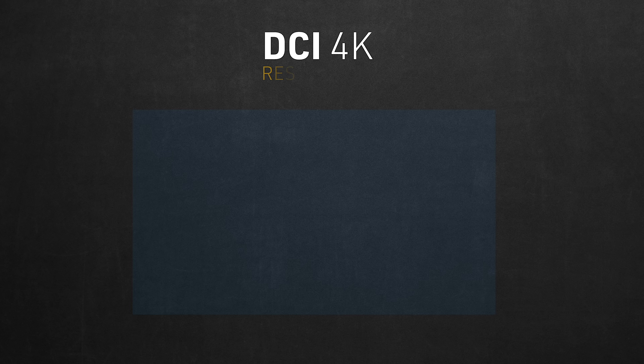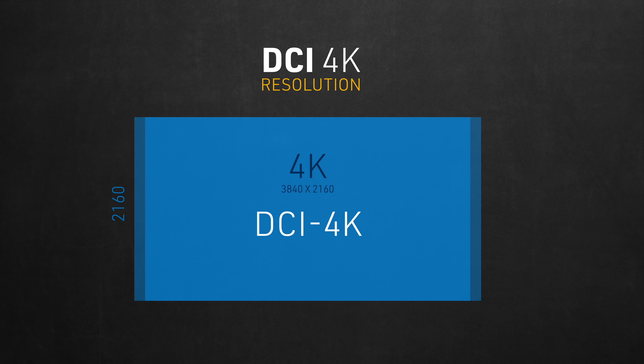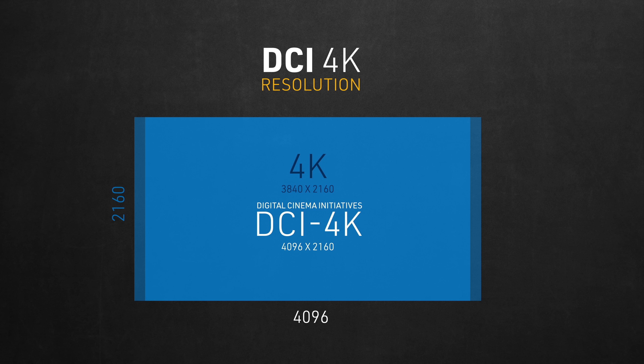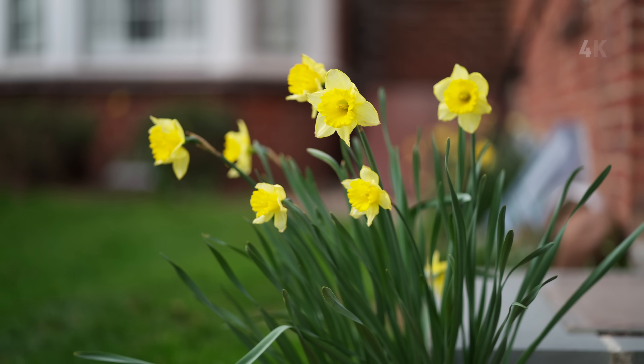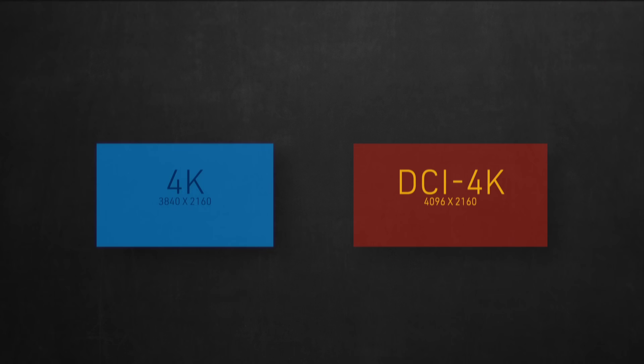Starting with DCI 4K — we all know that Ultra HD or 4K has a resolution of 3840x2160. As for DCI 4K, it has the same height but is a bit wider at 4096x2160. DCI stands for Digital Cinema Initiatives, which was decided in 2005 to become the standard resolution and ratio for the film industry for 4K productions. I've already seen some YouTubers claim that this update lets DCI 4K give a wider field of view than 4K mode, which is completely false. Here's a clip shot in 4K, and here's another shot in the new DCI 4K — the image is cropped from top and bottom, not expanded from the sides as they claimed.